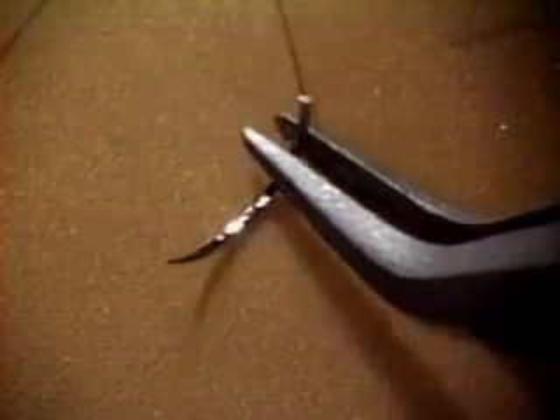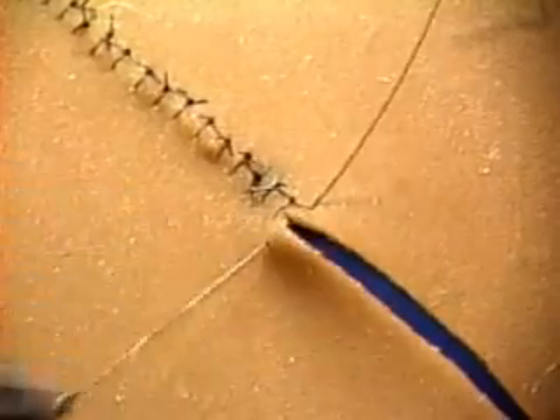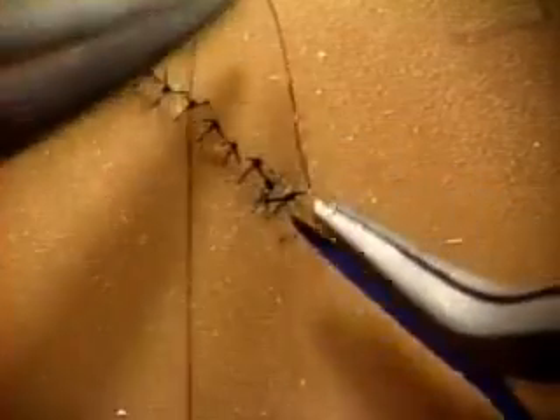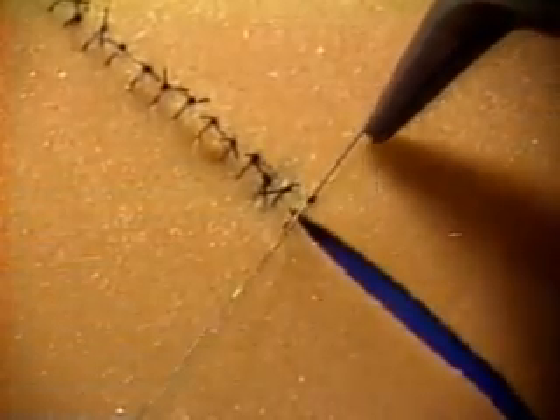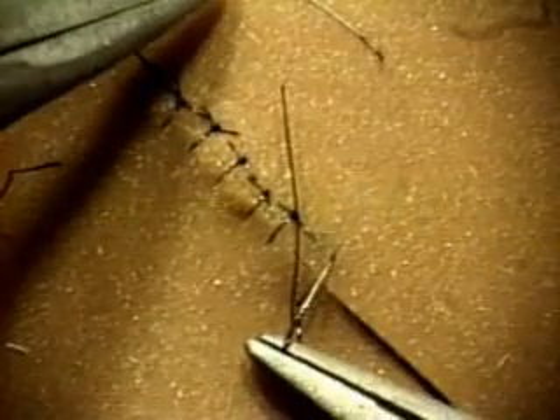In this tape I'll show you every step and every pitfall in the deceptively simple process of basic micro suture technique. We'll look in detail at picking up the needle, passing it through the tissue, pulling the thread through, and last but not least, tying the knot. As we go along we'll take a close look at all the common causes of frustration, entanglement, and despair, and see how these can be avoided. Throughout this tape the instructions are for a right-handed person; if you're left-handed you might prefer to watch it using a mirror.